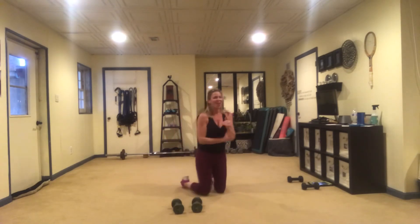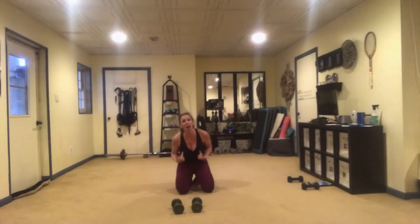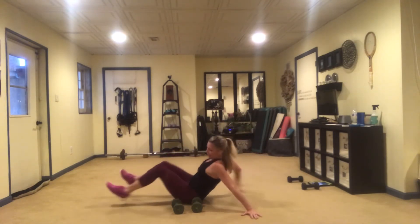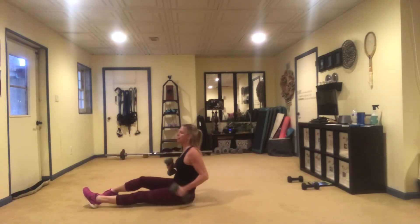Chest, shoulders, awesomeness. Okay, keeping on with the chest — stay on the ground and we're going to go to a chest press.